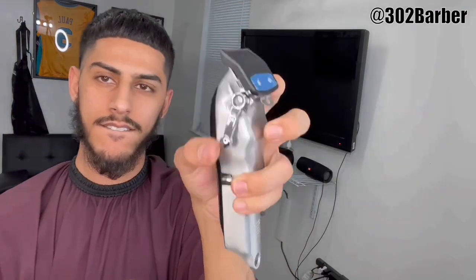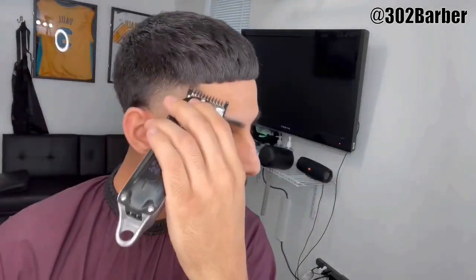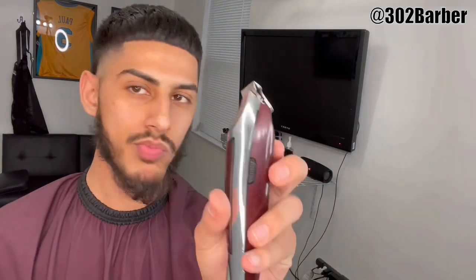Now time for the one guard — same exact steps: lever all the way open, flick out; put it halfway closed, flick out; close it all the way, flick out. And you'll have a nice beautiful transition. This was only three minutes of fading, and look how nice that taper came out. I'm gonna get my wall detailer and clean the bottom of the taper out.